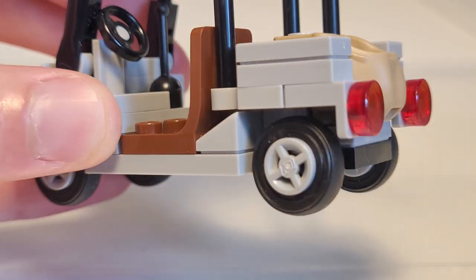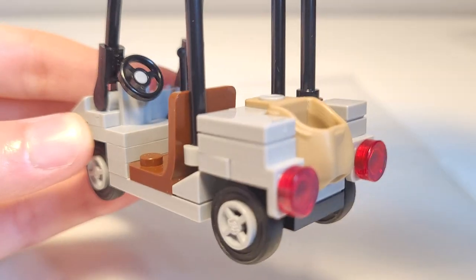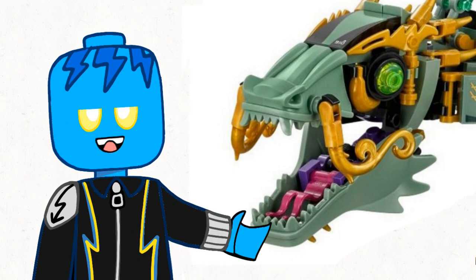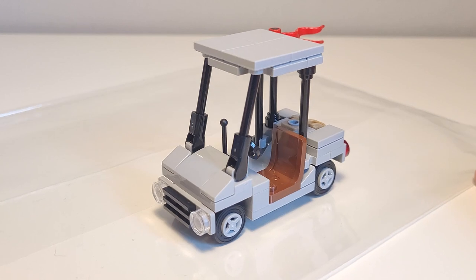There are two red rear lights and you can see how the bars are attached by clips above some cheese slopes. Finally there's a 1x2 tile on the left and a 1x1 tile and a flagpole with a red flag. I like how they're used for dragon tongues.